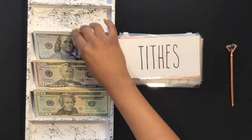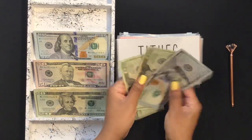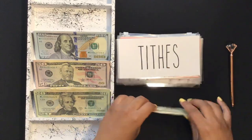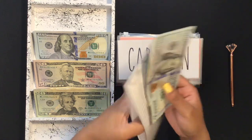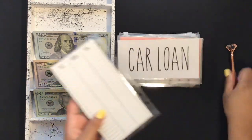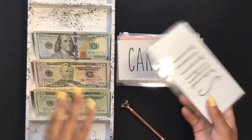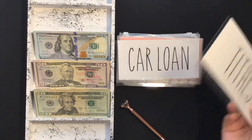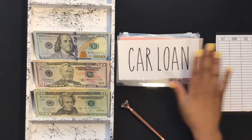Starting with the tithes envelope, I'm going to put in $140 — that's 10% of the $1,400. I'll stuff that in there. For my tithes, I can pay them in person since I am going to church now, or I could pay online — it just kind of depends on what I'm feeling.